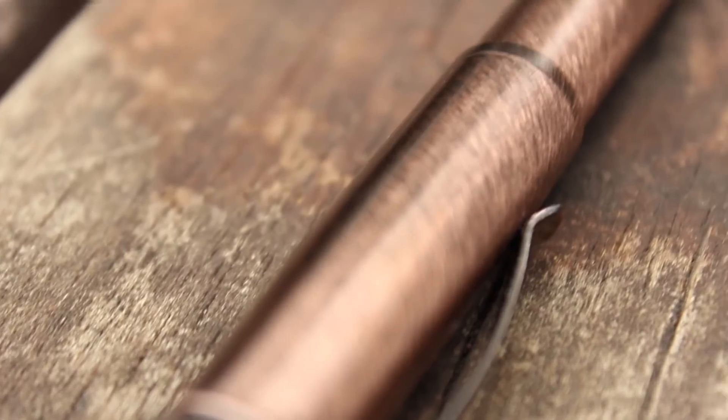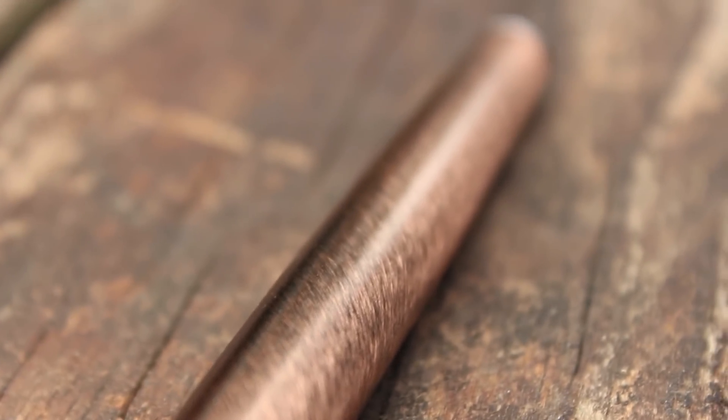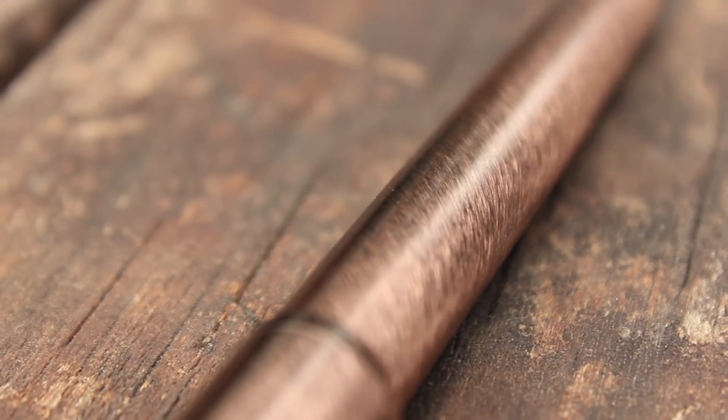Looking at the main body and the clip, you can tell this pen is quality because it's made from this bronze copper brushed finish. It's very durable, very tough, and very stiff. There is no way you're going to scratch this very easily, and there's no way it's going to dent as easily as, say, a Lamy All-Star. It also doesn't pick up oils or show dust as much as other pens do. Very nice to hold.